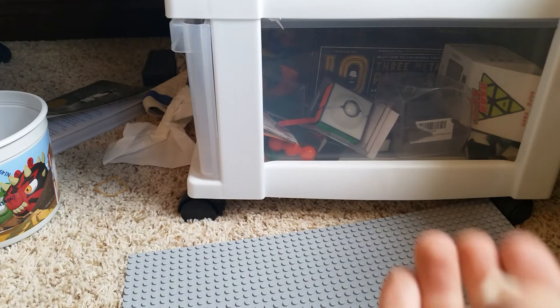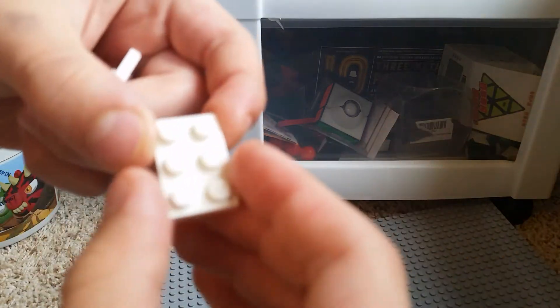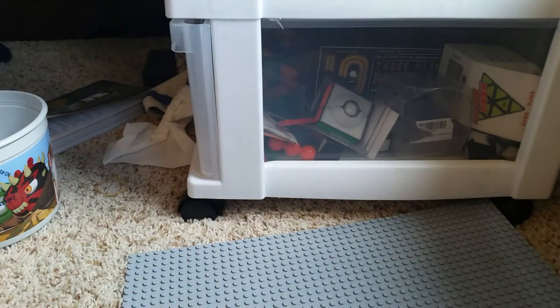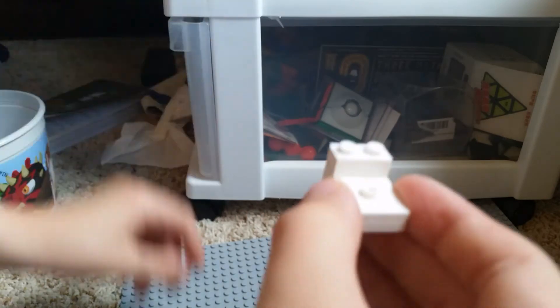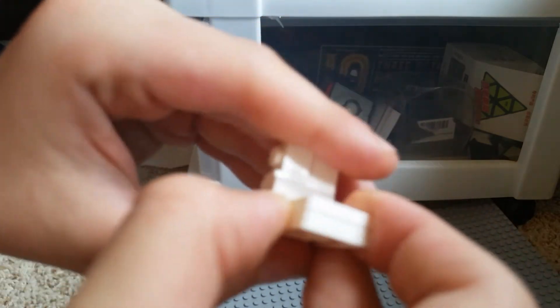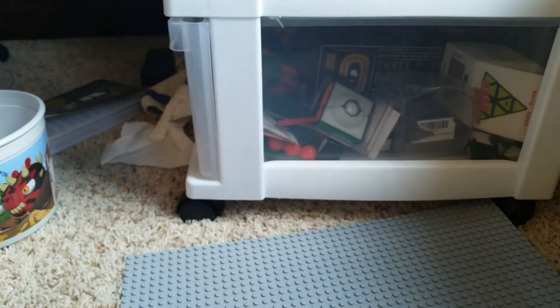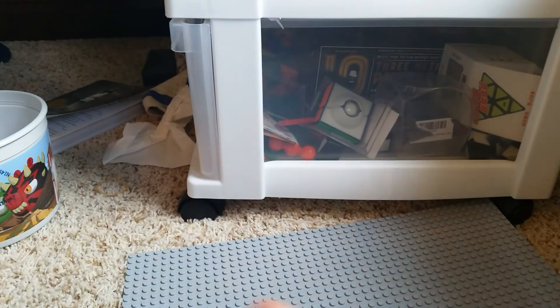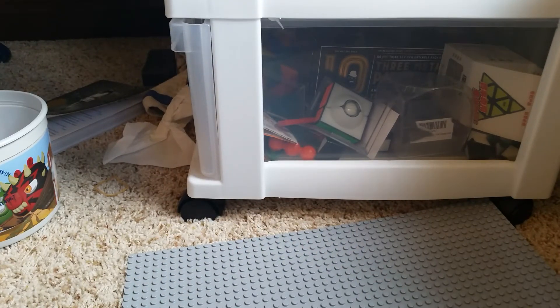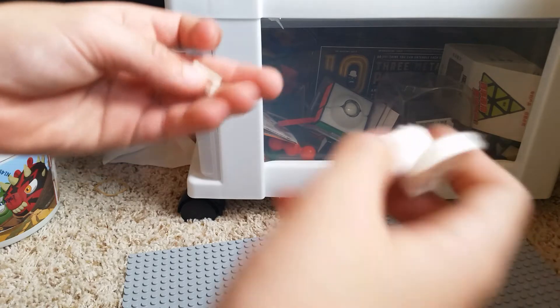So first, get one of these, and one of these, place it right there. Then get one of these, place it right there, place that right there, place this right here. Sorry I'm not saying the pieces — I don't know all the names for them, and if I said some, you'd just be like, well, why don't you say them all — so I'm not going to say them.